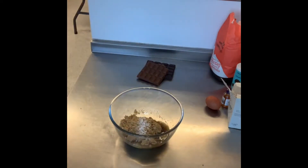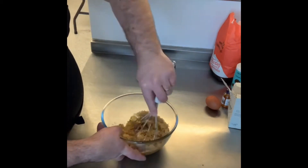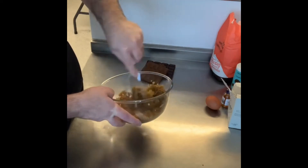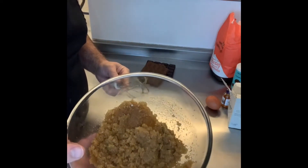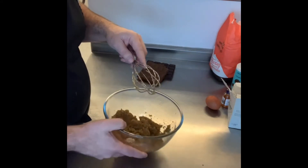What we then do — fairly logically — is mix it together. I'm going to find myself a slightly better whisk and just mix those together. It won't mix particularly well because it's not like you're creaming it — you're just mixing it. It's melted butter rather than soft butter, so it behaves differently.